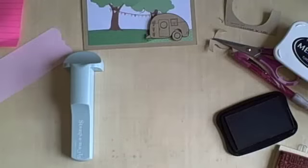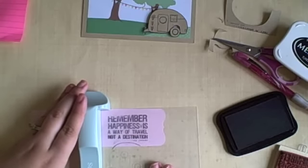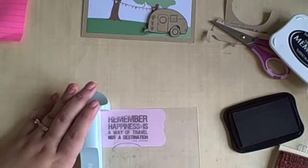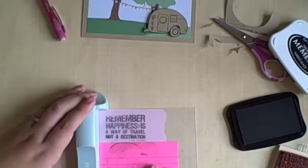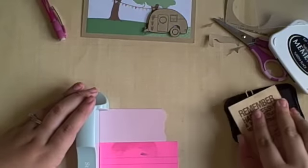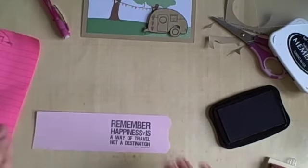Now I have my Stampamajig out and I am just trying to get perfect placement on that little pink strip. Even using my Stampamajig I somehow managed to not get perfectly lined up, but that's okay. This card was a little more fun and it didn't require me to be perfect, so I always like that. I'm just taking my post-it down there to mask off the camper part of the stamp because it is all one piece and I don't want the camper stamped onto my sentiment strip.